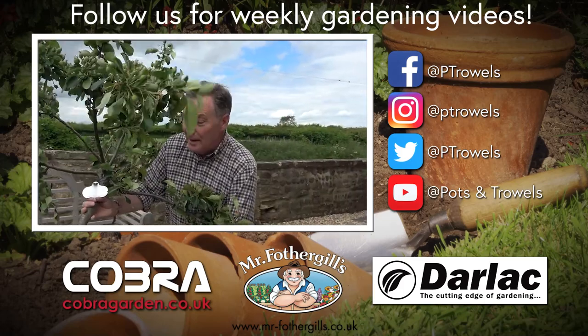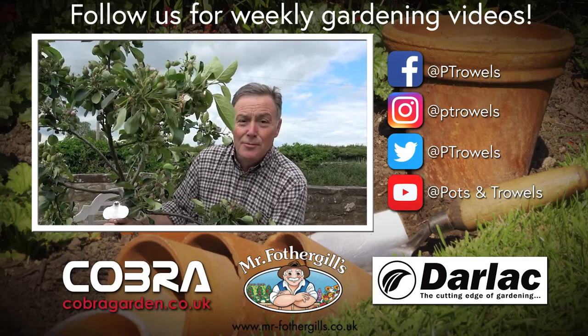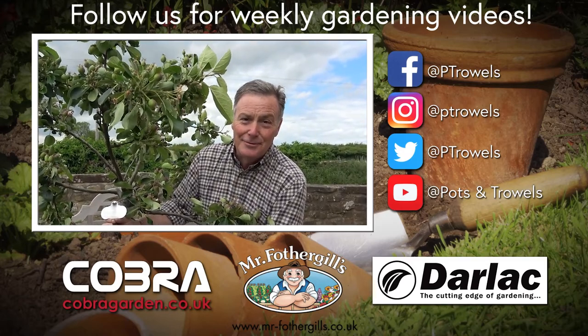Today on Pots and Trials I'm going to be planting this lovely mature apple tree, and that's brought to you with the support of Cobra Garden, Darlac and Mr Fothergills.